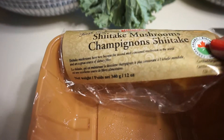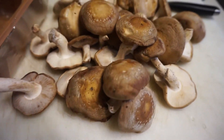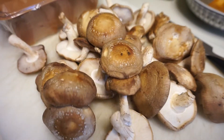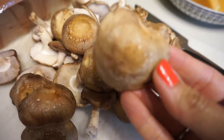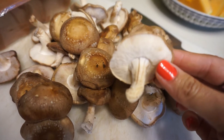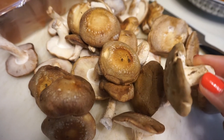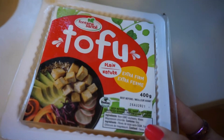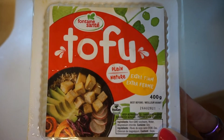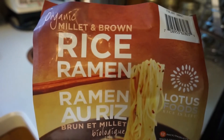Hey guys, welcome back to the channel — thanks again for being here. This week we have another really quick and easy recipe that I'm going to be sharing with you. You could use any type of mushroom, but I'm using shiitake mushrooms here. As far as noodles go, I have a millet and brown rice noodle, but you can use whatever you have on hand. I wanted to make something more high-protein, so I decided to incorporate some firm tofu.